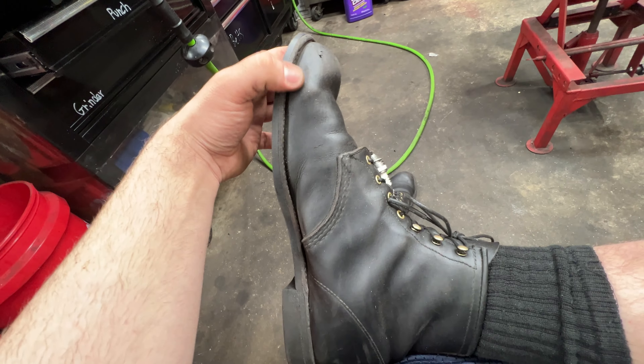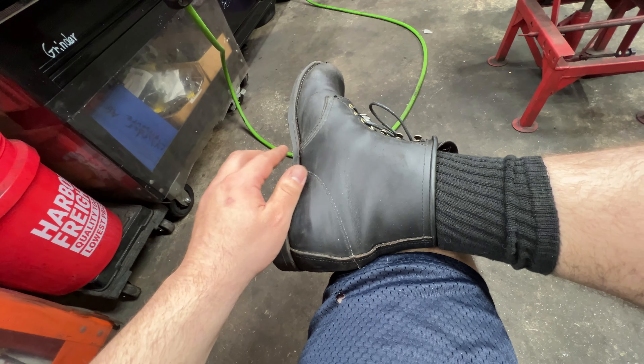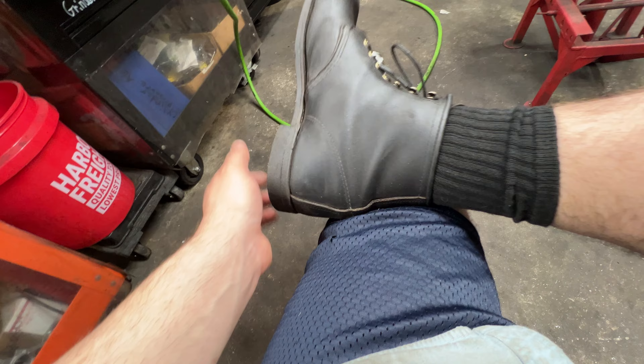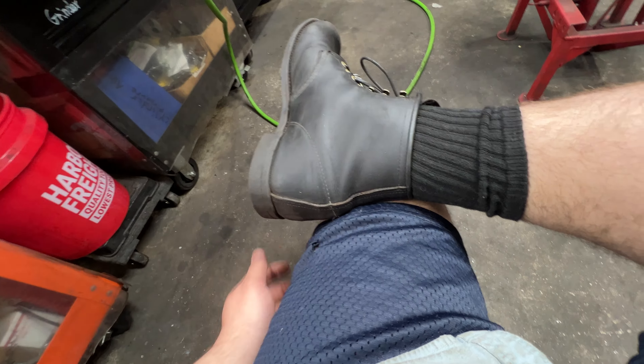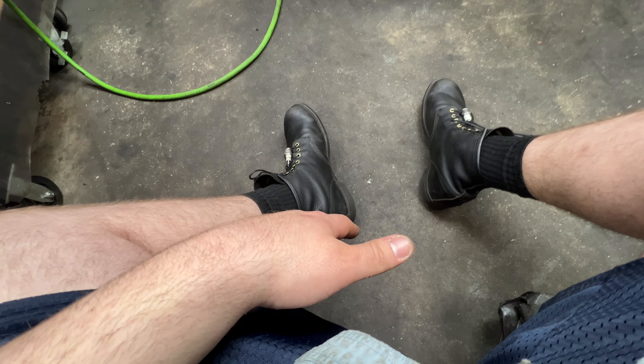I use them for work, and that's not usually what you're supposed to do. When I bought them at the Red Wing store, the guy wasn't thrilled about that, but I said that's what they're meant for. This is the black Piera leather — a little of the brown is showing through, but I heavily oil these things.